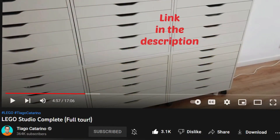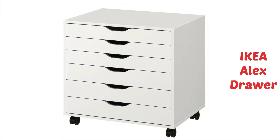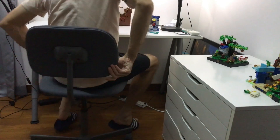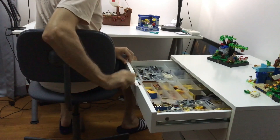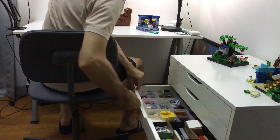That's when Master Tiago Cattarino gave us the solution: the IKEA Alex Drawer Unit. They are not cheap, so I went online and bought a second-hand one. It was life-changing. Now I can sit at my desk and all my bricks are easily accessible — no waste of time, no back pain, no messy workstation.